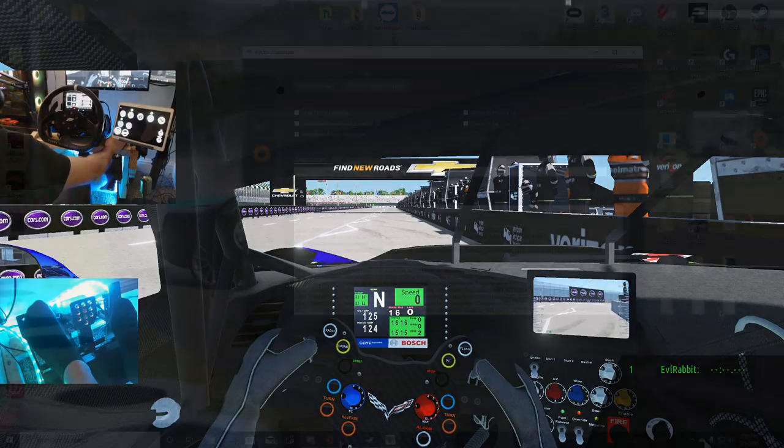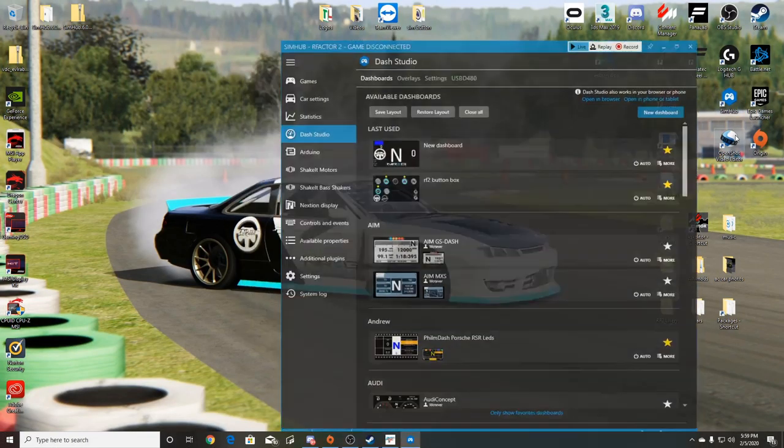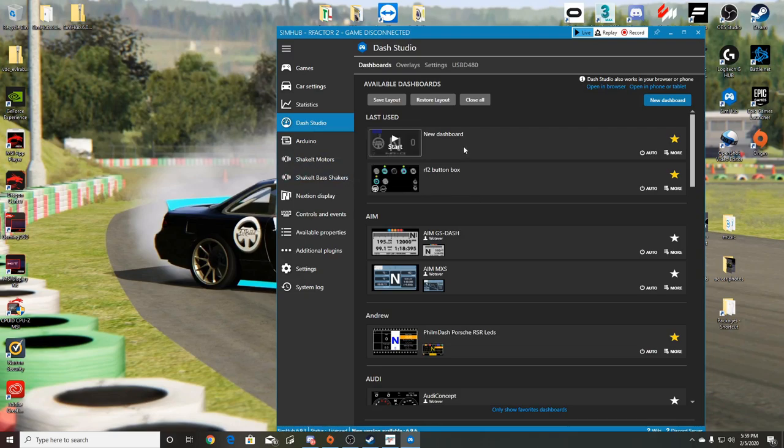All you have to do is download SimHub off the internet. When you want to use an app on a tablet or phone, you simply go to 'phone or tablet' and it'll give you a link that you type into the web browser on your tablet, and that'll open the app right on your tablet or phone.